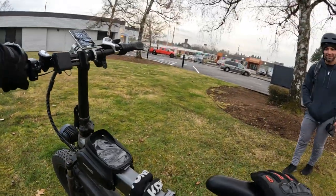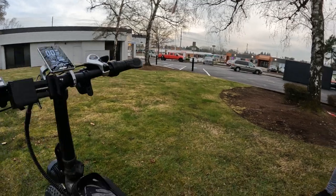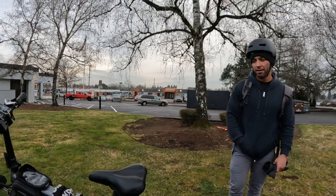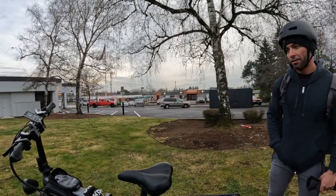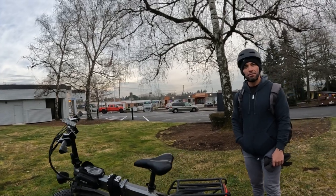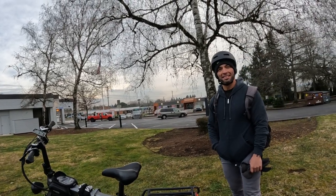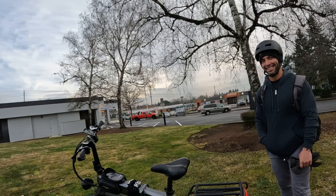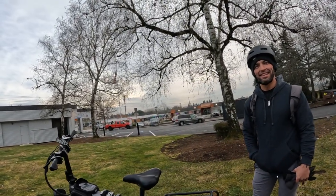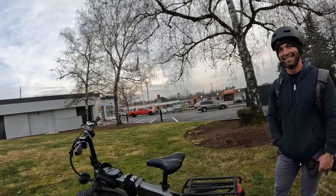First of all, I can tell it's got a little bit of weight to it. It feels heavier than my Rad Rover. You can definitely feel the difference in the suspension — in the rear having no rear suspension. The Grizzly kind of spoils you with the full suspension; I can feel the difference right there.